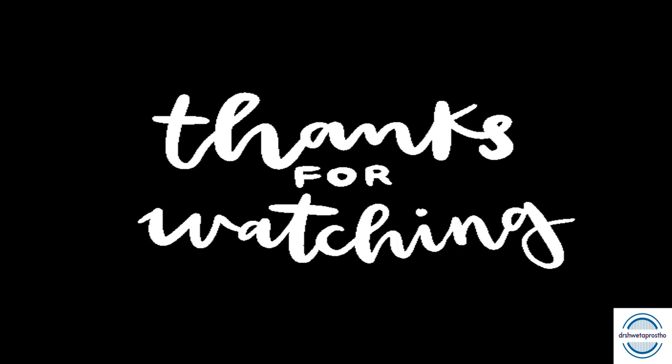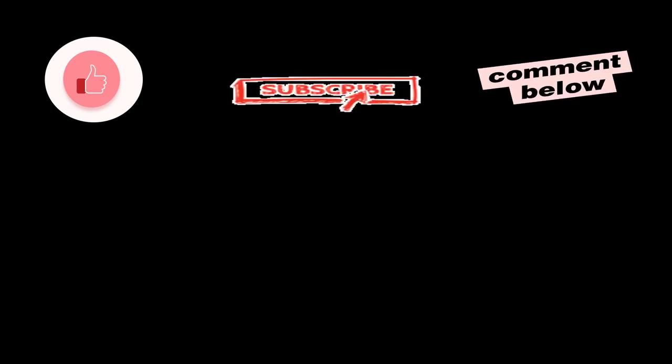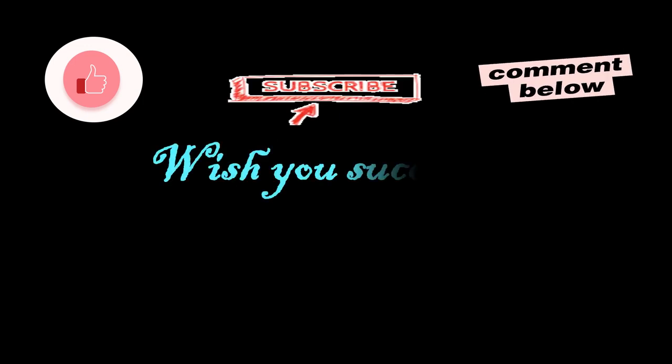That's all for today, my dear students. Thanks for watching the video. Do not forget to like and share the video. You can give your topic suggestions in the comment section. Subscribe to the channel if you are new. Wish you success.